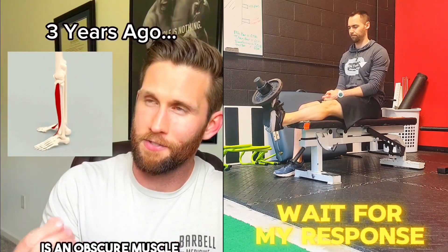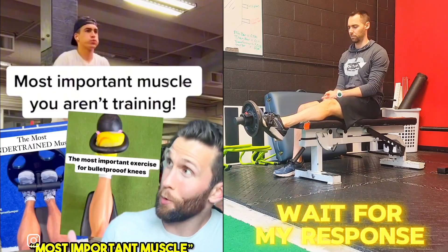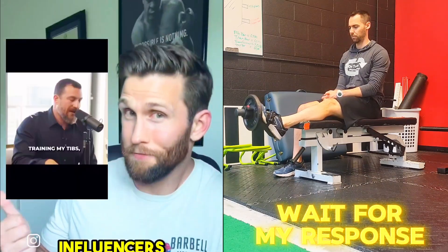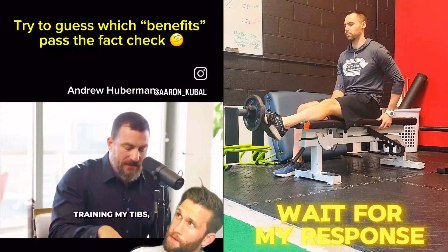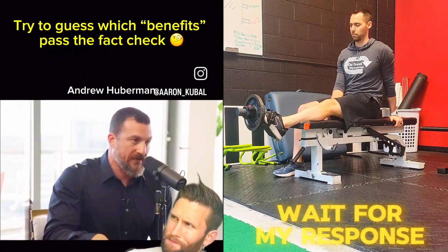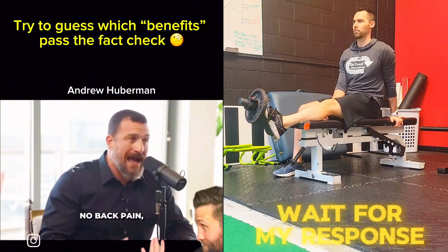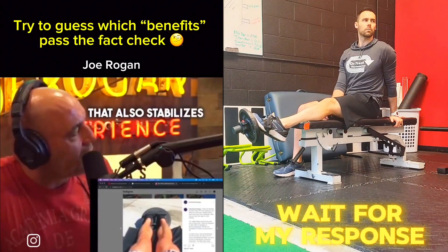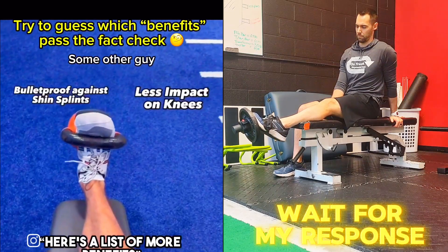The tibialis anterior is an obscure muscle on the front of the shin that nobody gave a damn about until now. Influencers who nobody fact-checked until today claimed: training my tibs makes the calf work more effective, helps posture, got rid of my right side sciatica, I can run like a beast, no back pain, no shoulder pain. That also stabilizes your knee — bulletproof the knees and the ankles. Here's a list of more benefits.